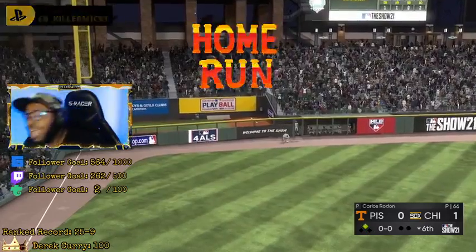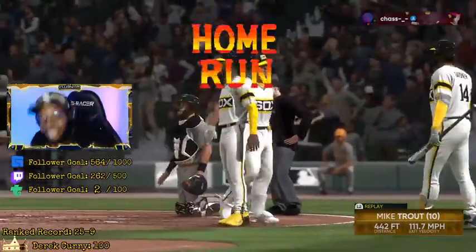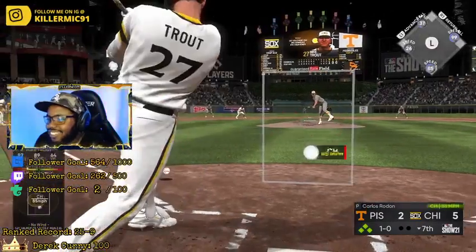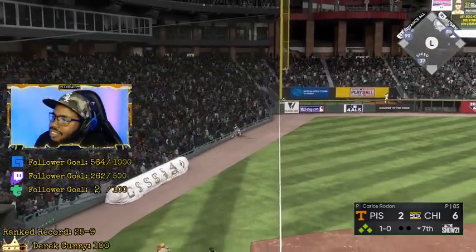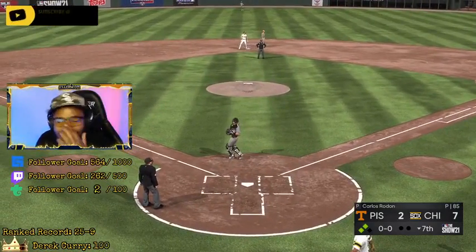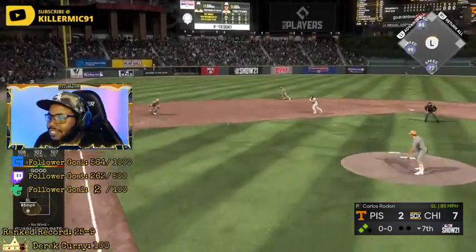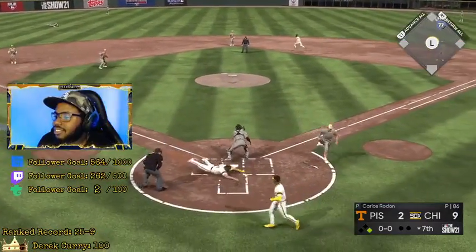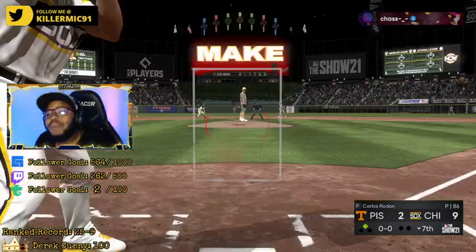High-end deep stretch — stretch. You can put it on the board. Let's go! That's called clutch hitting — clutch hitting, guys. That's what I call clutch hitting. We ran up a bag this inning.